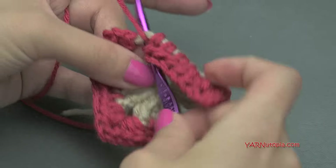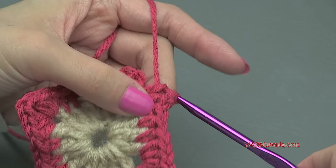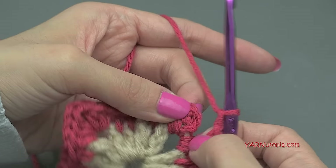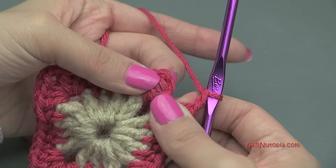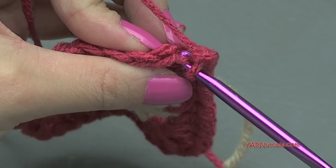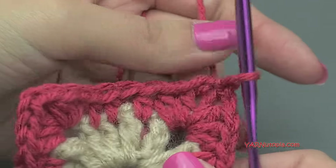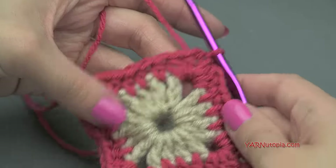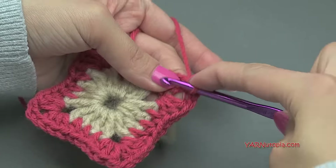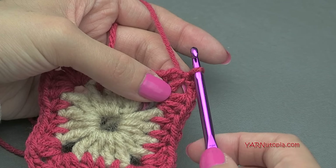Alright, just coming up on the end — make three half double crochets in this last corner: one, two, three. Then chain two — one and two. Then slip stitch to the beginning chain-up-two of this round, because that counts as our first stitch. Insert your hook, yarn over, pull through and through. If you are not changing color, slip stitch back into that corner, yarn over, pull through and through, then chain up four and go on to round three.